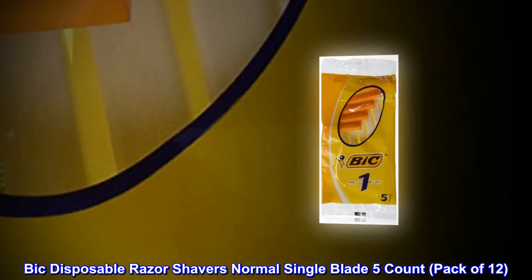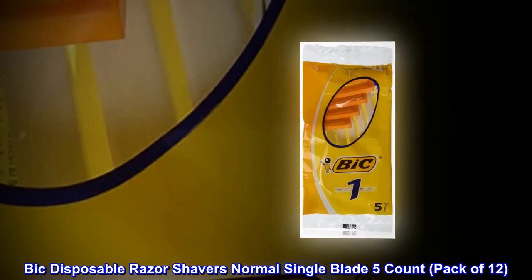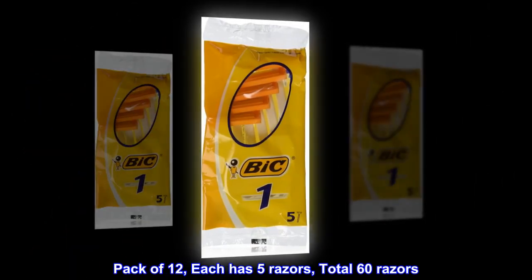Bic Disposable Razor Shavers Normal Single Blade, 5 Count, Pack of 12. Each pack has 5 razors, for a total of 60 razors.